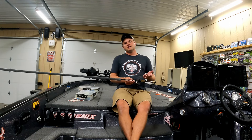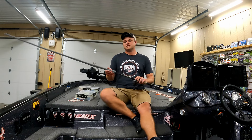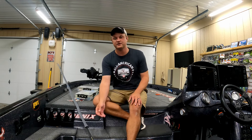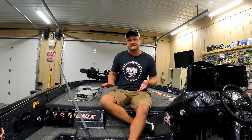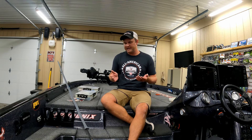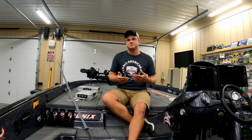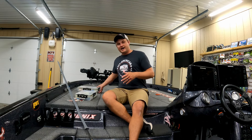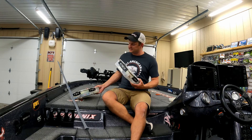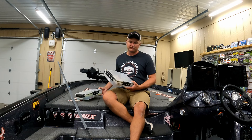Today we're going to break down the different things that I do, some of the different baits that I throw. Obviously with anything in fishing it relies on confidence, and if you're not confident in the bait you're throwing then you're probably not going to catch fish on it. I'm going to show you some of the baits I'm confident in, and we'll talk about different blade colors, where I like to throw these baits, and what kind of rods and reels I throw them on.